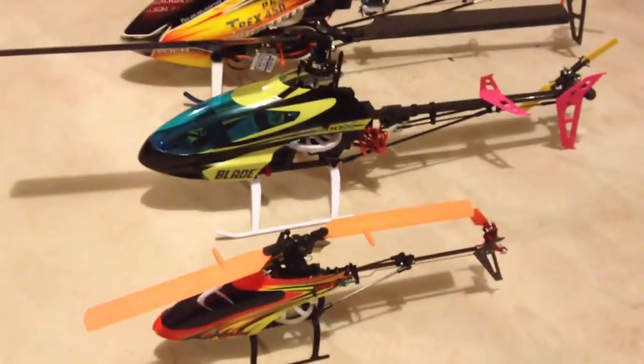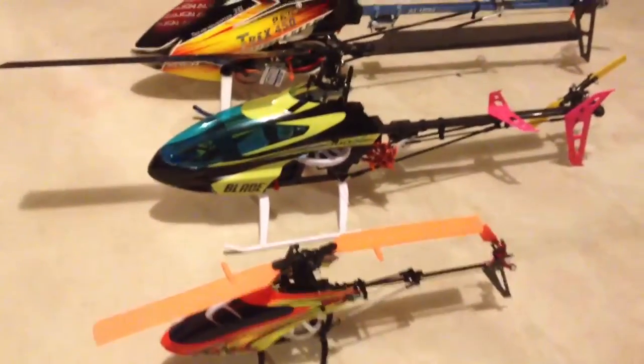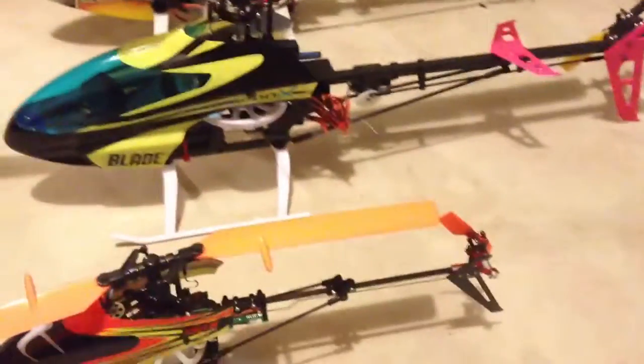Next you have the Blade 300X. It has a Beast X 5R gyro.